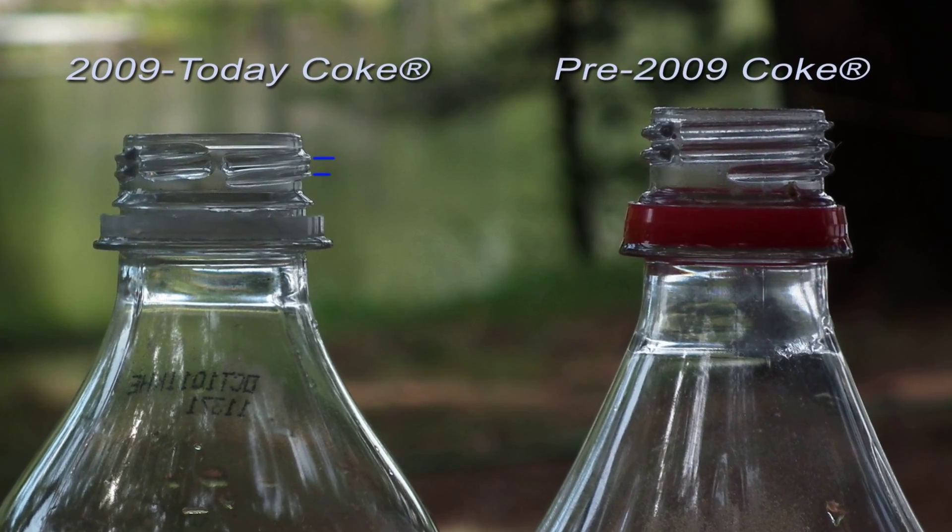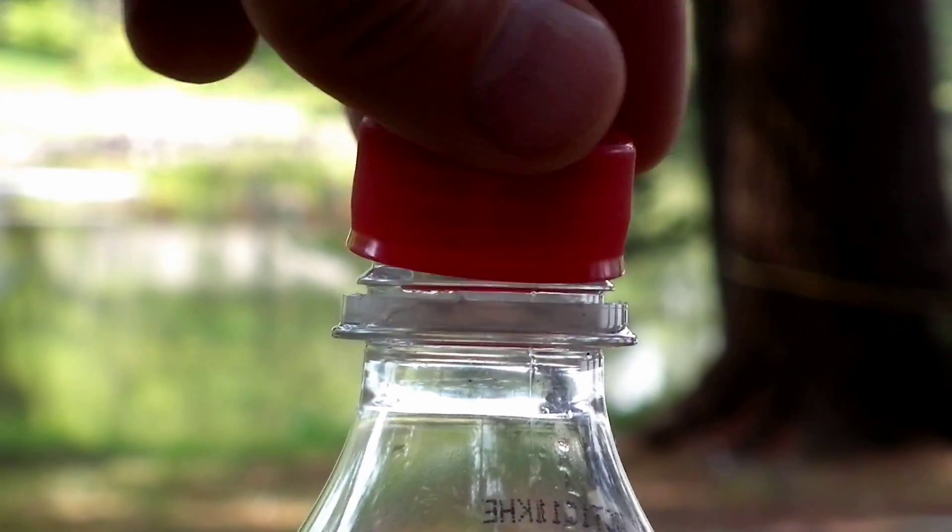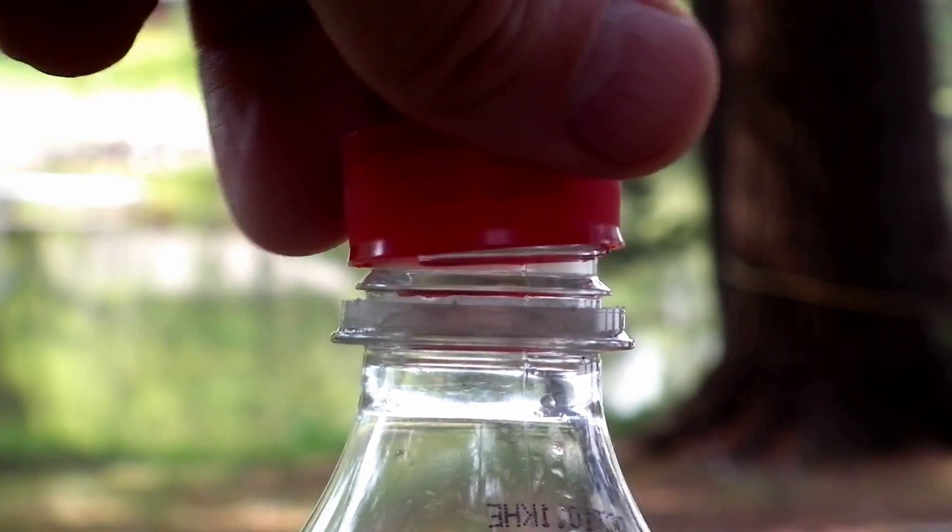He noticed that the size and pitch of the threads had changed. Consequently, existing caps and tornado couplings were no longer compatible.